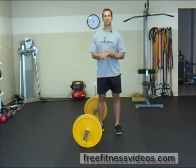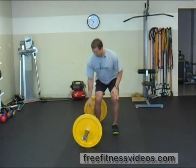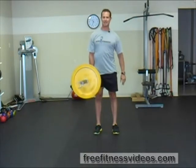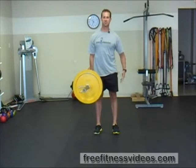Typically when performing this exercise, you'll do it for a set amount of time — say 20 or 30 seconds. Perform a suitcase deadlift to stand up, then isometrically hold the position for the duration.